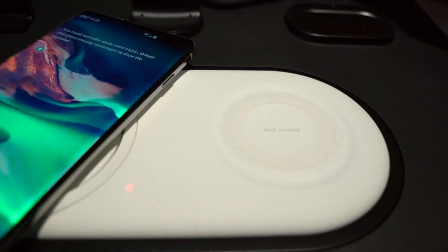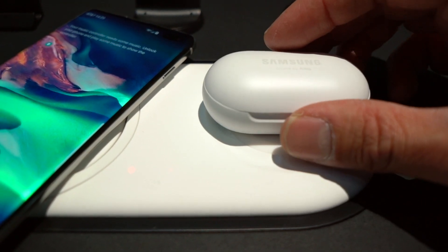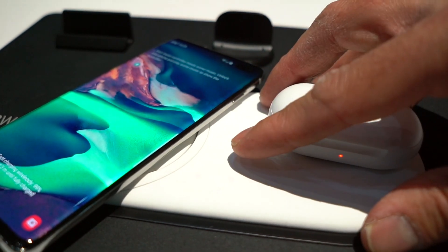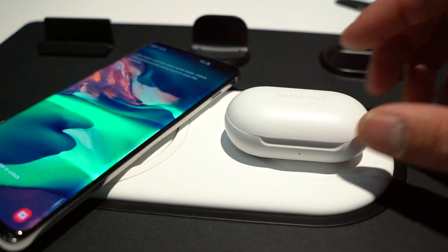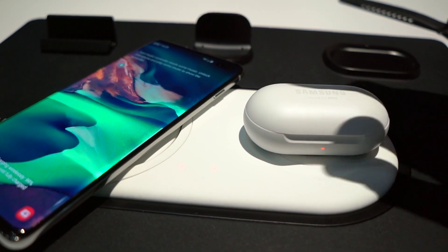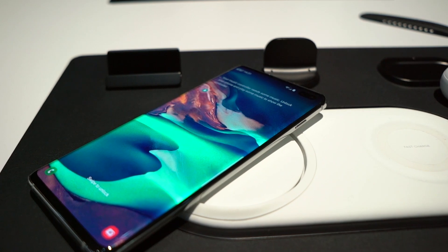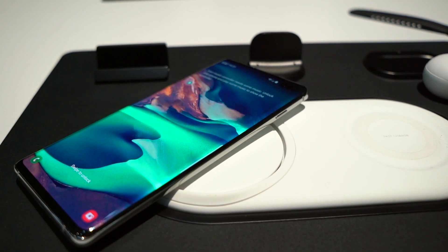We don't have pricing on it quite yet. But if you're living the Samsung lifestyle and getting a whole bunch of devices, or if you even just have one in your household, or even if you're an iPhone user, you're going to be able to use this charging pad with two devices. It might be a good gift for somebody that always has a battery running out in the middle of the day, because it's just so dead simple to use. If you're getting the Galaxy S10, let us know in the comments — we'd love to hear from our viewers what they're using and why they're going with the Galaxy S10 or why they're not.